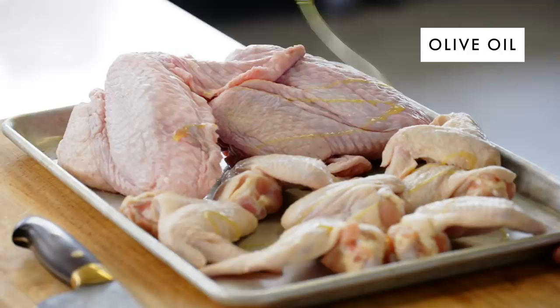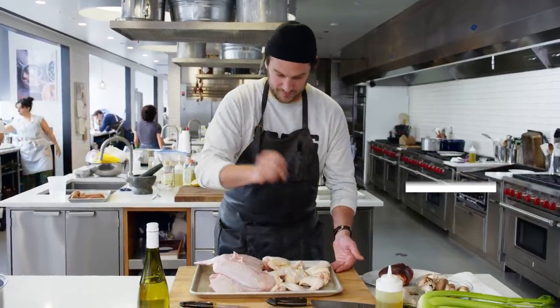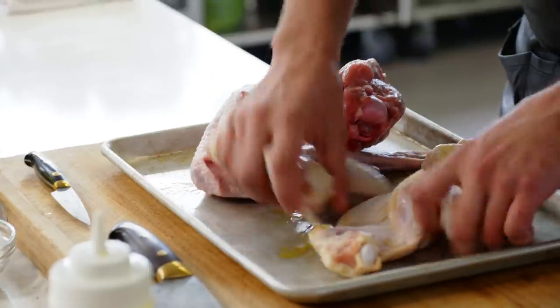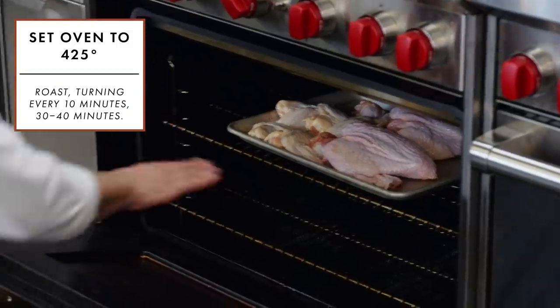We're going to take these wings, drizzle them in a little bit of olive oil — about one tablespoon — just a pinch of salt, and then just coat them around. We're going to put the wings in the oven. I like to place them on the upper half of the rack — a little hotter up there.